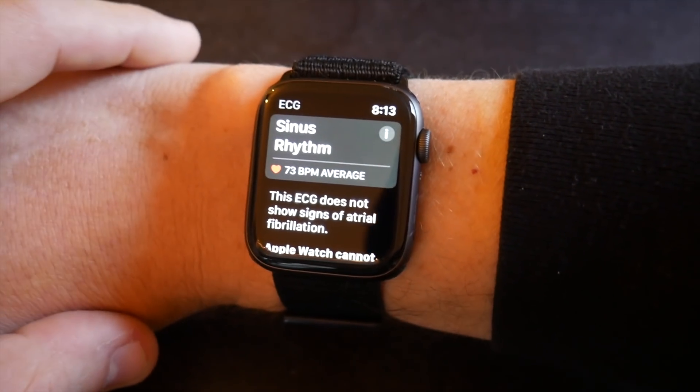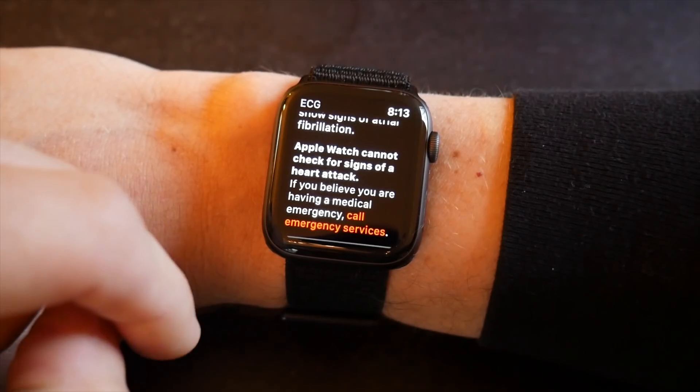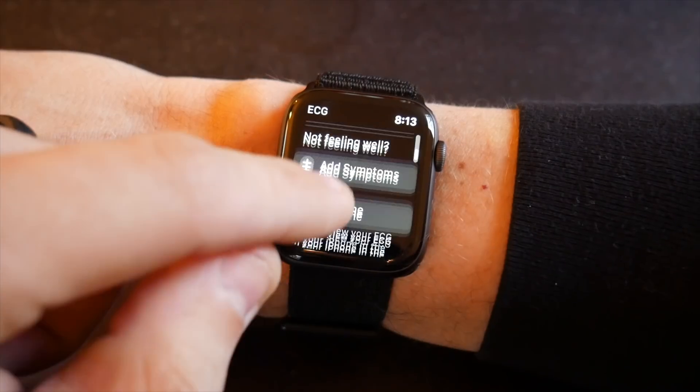The test results you just saw were taken under normal conditions — first thing in the morning I got up and just took the test. Going forward, I want to run some tests to see how the ECG sensor performs after intense exercise or after consuming a lot of caffeine, to see if I get any different readings or alerts based on those activities.